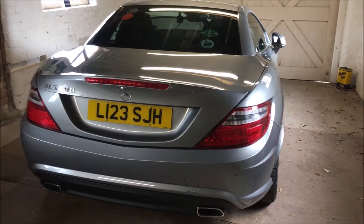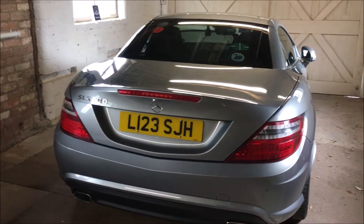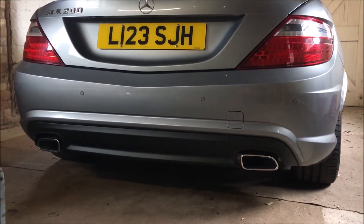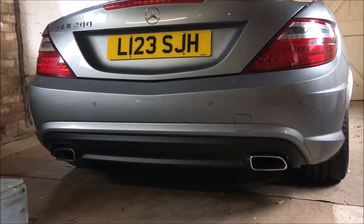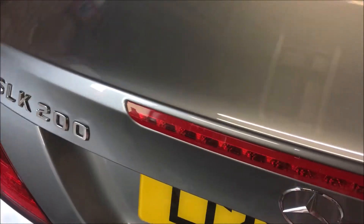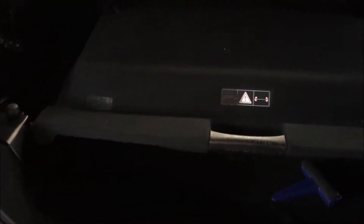We've moved around to the back of the car — you can see more evidence of the AMG trim down there. This one also has reverse parking sensors. We're going to have a little look in the boot, because lots of people say this car hasn't got a boot, but in fact it has. You get quite a nice sized little boot — it's enough. I've been away to Devon and it's enough to get a week's worth of stuff in here.